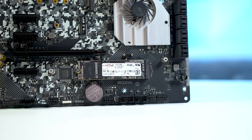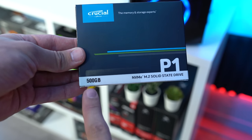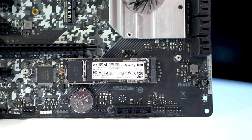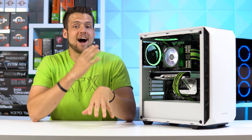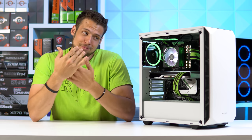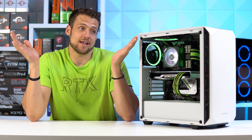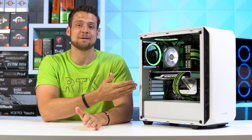Continuing on with the parts list, we get to the SSD. This is the Crucial P1 500GB model, which is one of my favorite NVMe drives because it's rocking super fast speeds of 2000 over 1700, it has DRAM, and it's consistently one of the cheapest options out there. A high-end gaming PC like this should probably have more than 500GB, but this was all I had left in my studio, and this is still an insanely powerful gaming PC.